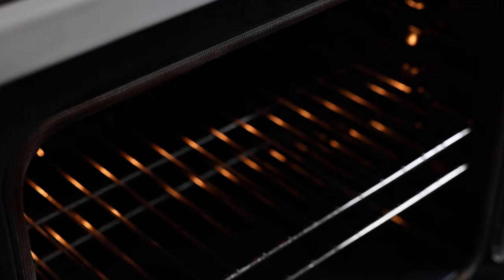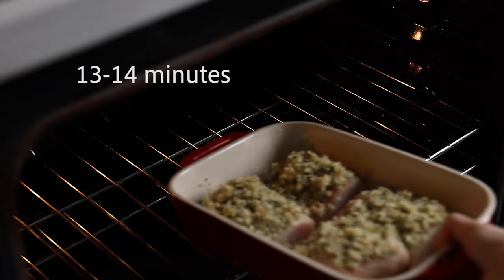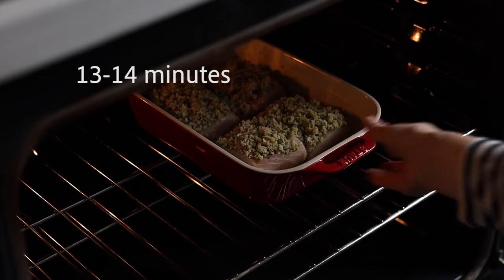Now place the fish into the hot oven for 13 to 14 minutes, depending on the thickness, and then turn on the broiler for maybe a minute so the crumbles get nice and crunchy and a little brown. By then your fish is ready. You want to shoot for about 130 degrees internal temperature, so if you have a meat thermometer it's great to use it here. Overcooked fish is incredibly dry, so do not overcook your fish.